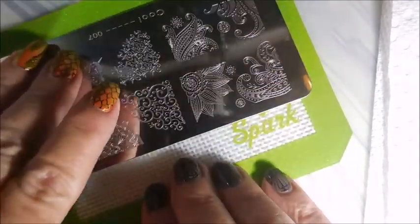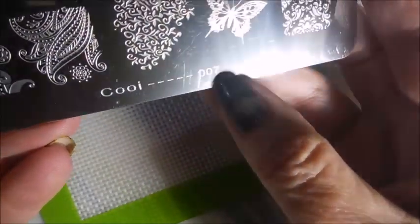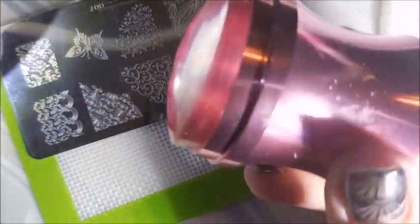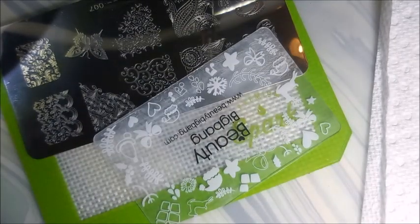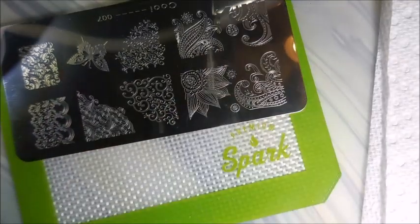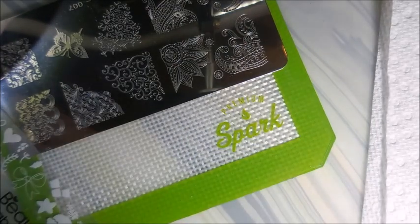I am ready to do some stamping. I'll be using this Kui 007 plate — I'm sorry for the glare, I am struggling with that — and then my Beauty Big Bang Stamper and my Beauty Big Bang Scraper. I have my lint roller with some chalkboard tape on it. We're going to get going, starting with the first polish, which is the real stamping polish.